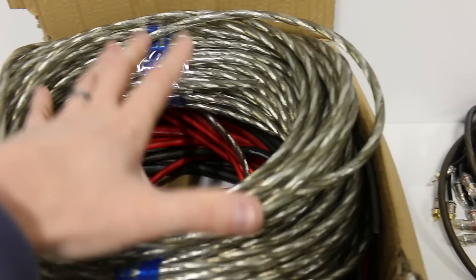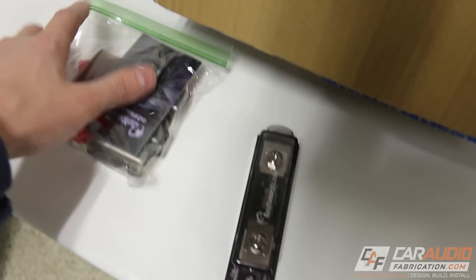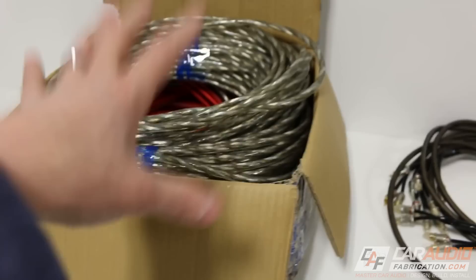Here I have my box of goodies — all the speaker wire, all the power wire, RCA wires, all my different wire distribution pieces, fusing, and some other miscellaneous pieces. If you guys want to see a full overview of all this gear that I'm installing into this build, you can check out the link up in the corner of the screen.